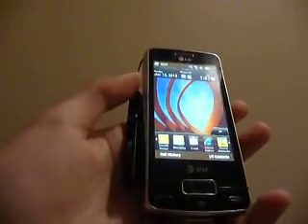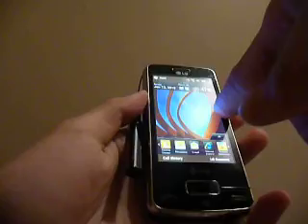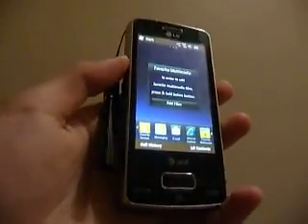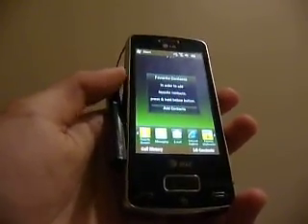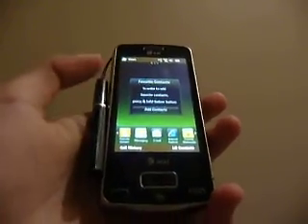This is basically what the S-Class 3D interface looks like. You can navigate — this is your home screen. I can slide to the right to access my favorite multimedia content. I can slide again to access my favorite contacts. And then I can add widgets into this screen and browse through them.